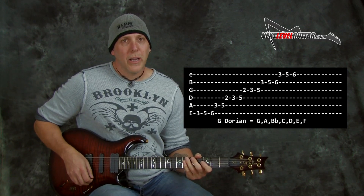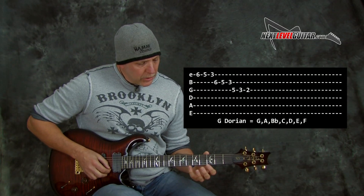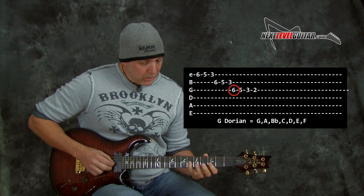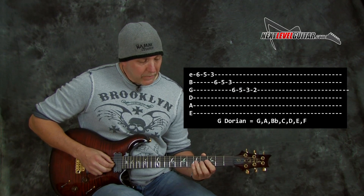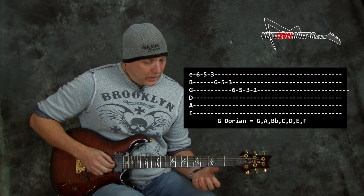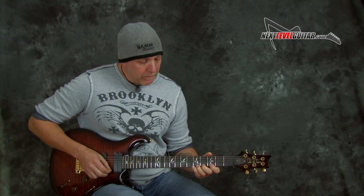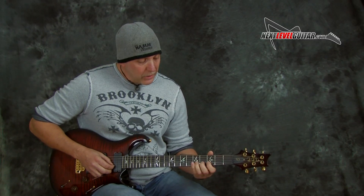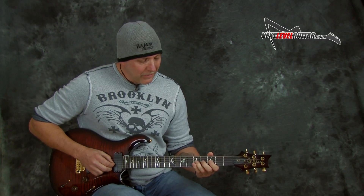So now we have these extra note choices, these half steps. We could commingle and mix minor pentatonic and blues with G Dorian and F major. Here's a cool little thing you could do with the Dorian — remember the top three strings in Dorian. If we add the blue note, we have that blue note in there. Something we could do is bend the half step. I'm bending on the fifth fret on the high E string up to the sixth fret — bending that second up to the flat third. Then do the same thing on the B string and the G string because you're bending to the blue note there.